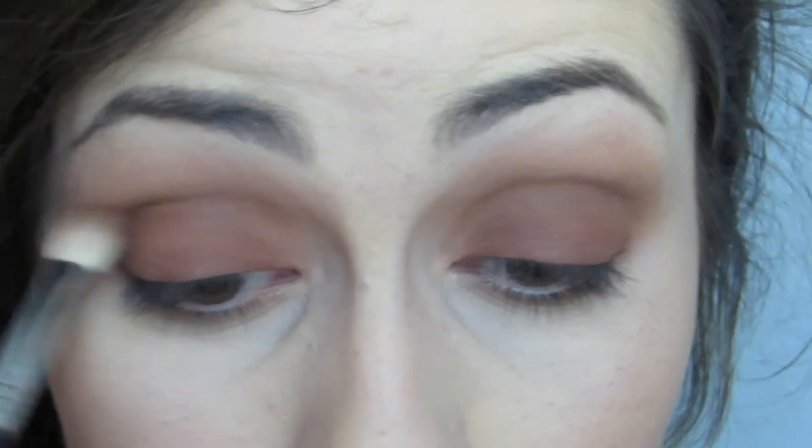I'm kind of blending it upwards. Then taking a combination of Cocoa Bear and Cork, I'm putting that into my crease to really marry the colors and make sure it's a flawless transition between the lid and the crease. I'm also putting that underneath the lower lash line to smoke that area out.